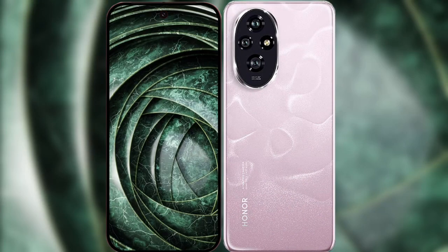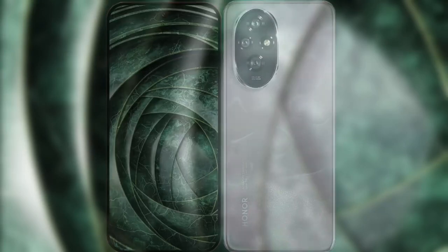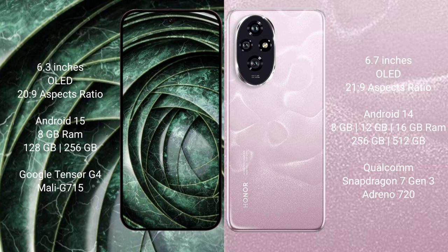I will compare the new Google Pixel 9a with the Honor 100. The Google Pixel 9a features a 6.3-inch OLED display with Corning Gorilla Glass protection, while the Honor 100 features a 6.7-inch OLED display also with Gorilla Glass protection.